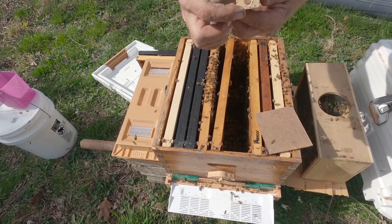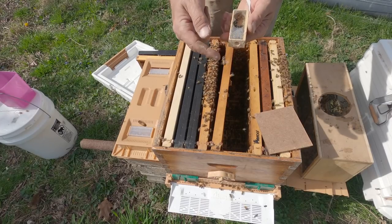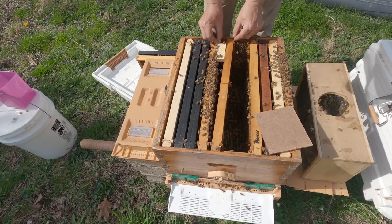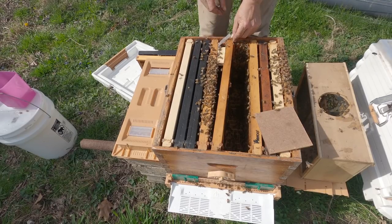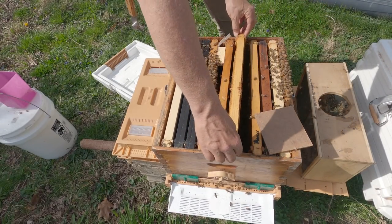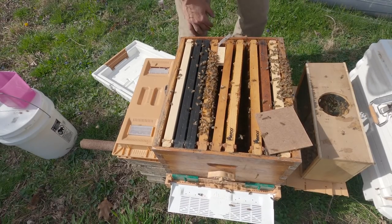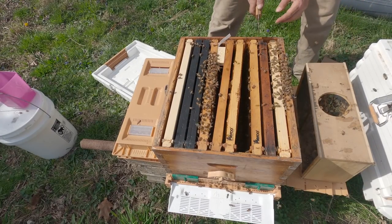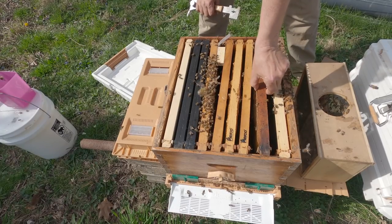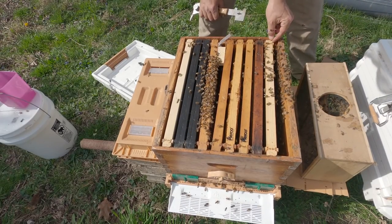Some people also believe you should never point the candy end down because sometimes they'll draw a queen cell over it — or actually burr comb — and I have had that happen. I've got a little one-to-one sugar syrup mixed up that we will provide the girls. I'm going to slide the rest of these frames over.